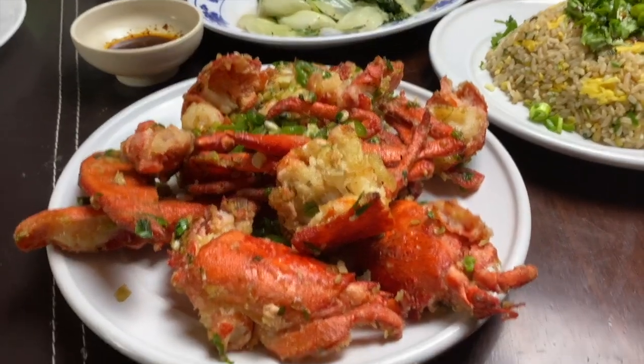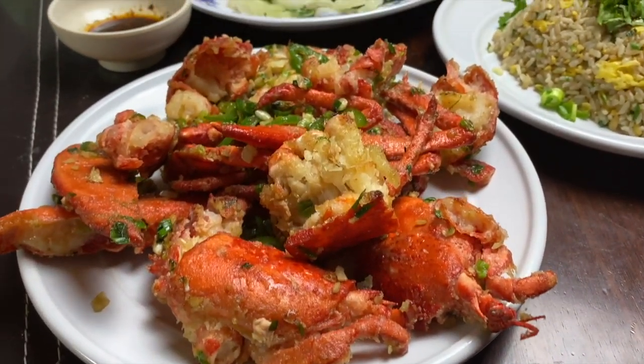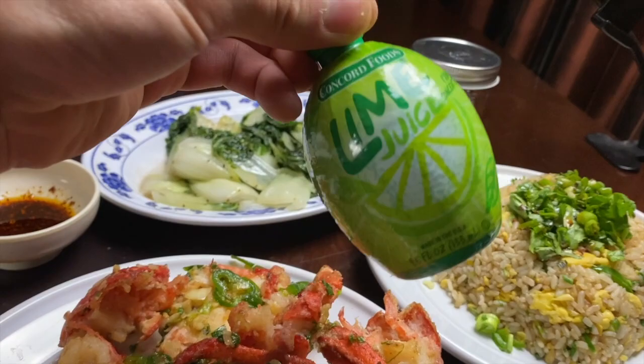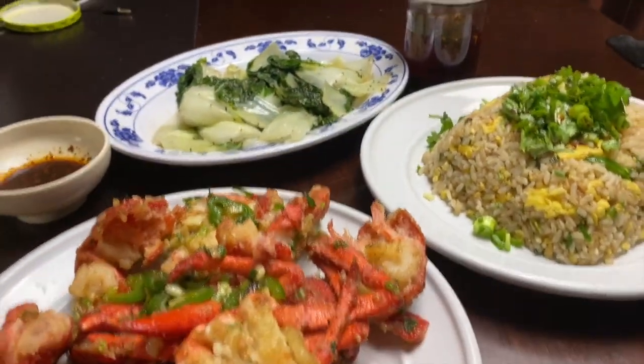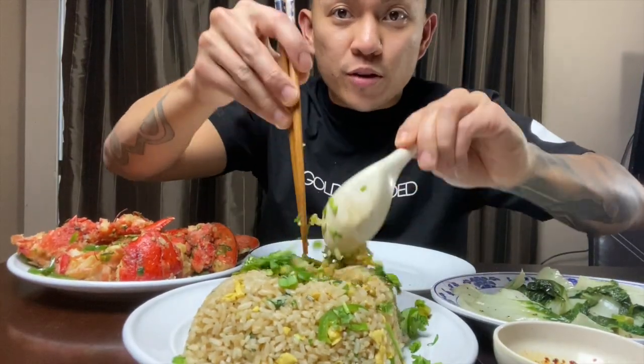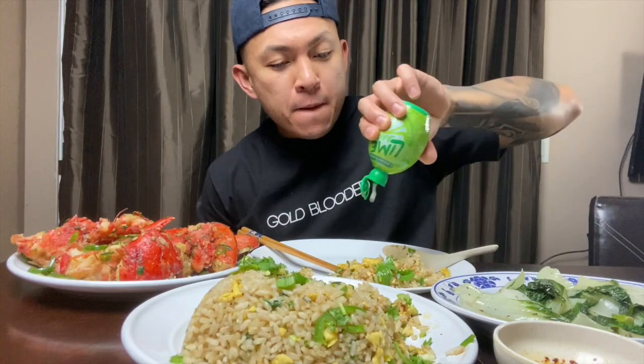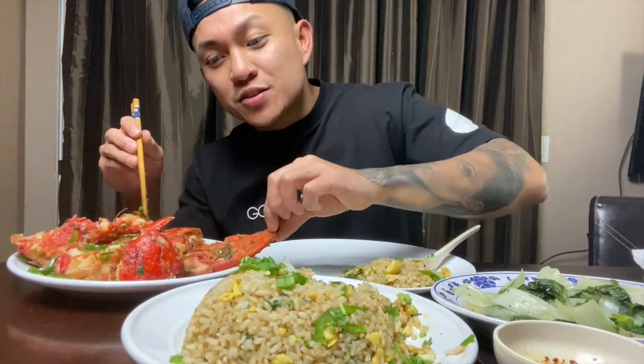And here is the money shot — salt and pepper lobster, jalapeno fried rice. It's not really Chinese, but it's bomb. My lime juice, chili oil, and bok choy. We got our jalapeno fried rice, I am so excited to eat this. Here we try. Bomb. Lime juice. All right, let's dig into this piece.